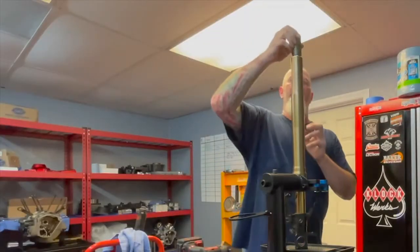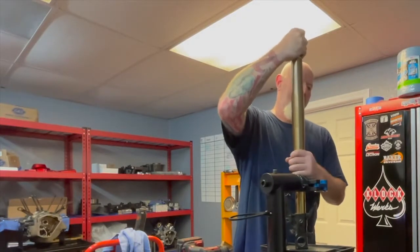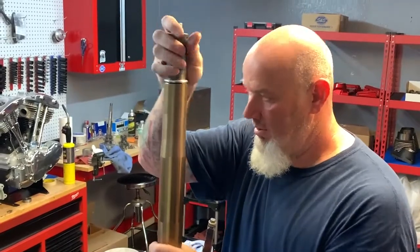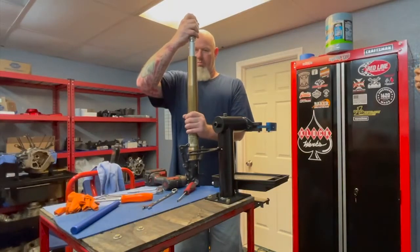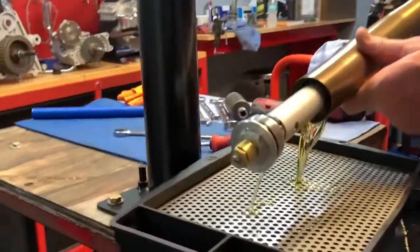Now, I only use the impact to crack that nut loose. You should never have to impact these forks apart. I'll go ahead and pour the fluid out.